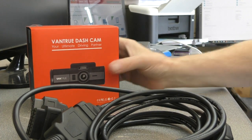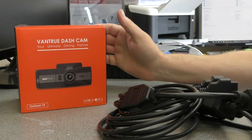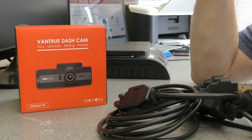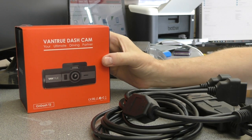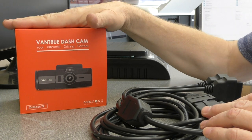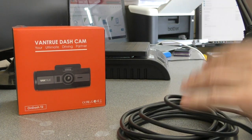Back again with the Vantrue dashcam, the T2. I mentioned that it plugs into the OBD port so you can utilize power from the car when the ignition is turned off. There's only one OBD port, obviously under the steering wheel or in the driver's footwell, and I want to fit a second camera without disturbing it if diagnostics need to be plugged in.